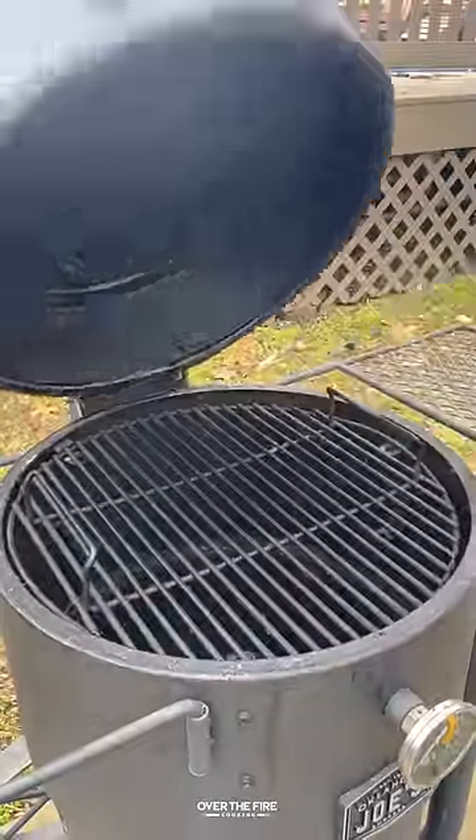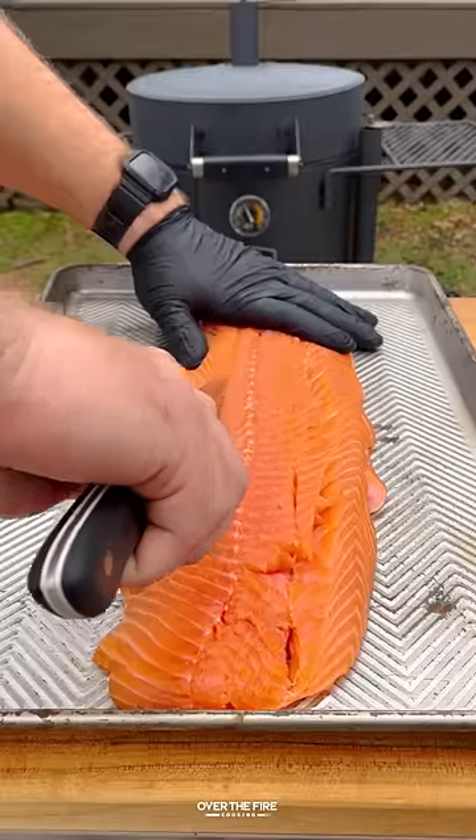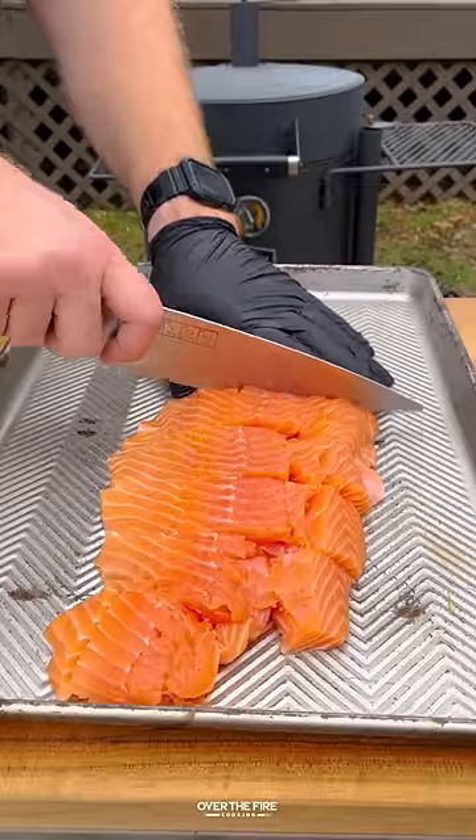Maple Bacon Bourbon Salmon Bites with Oklahoma Joe. I'm preheating my Oklahoma Joe Bronco Drum Smoker.